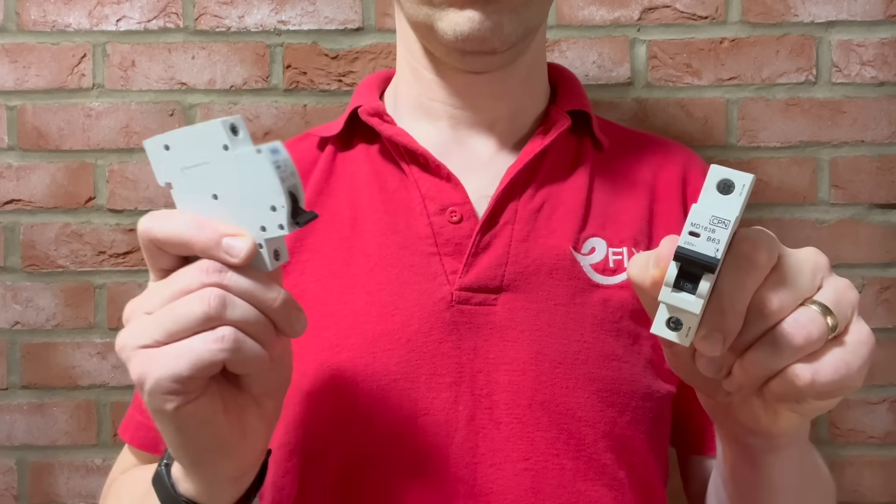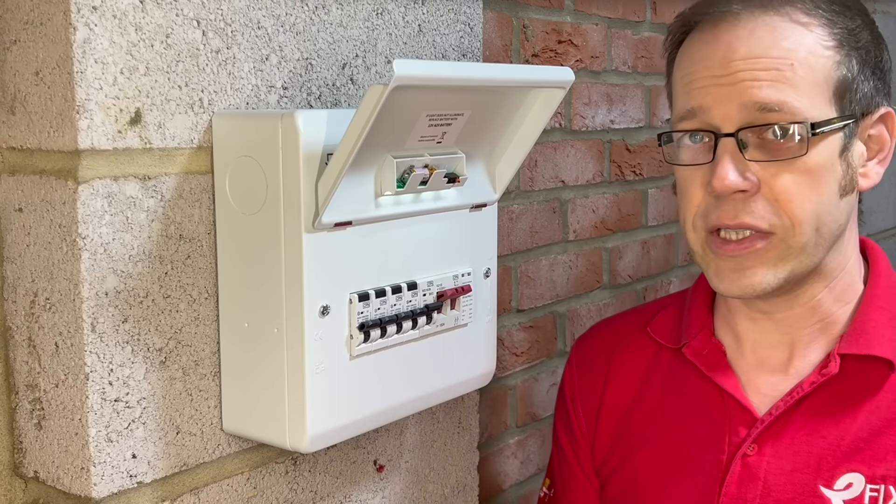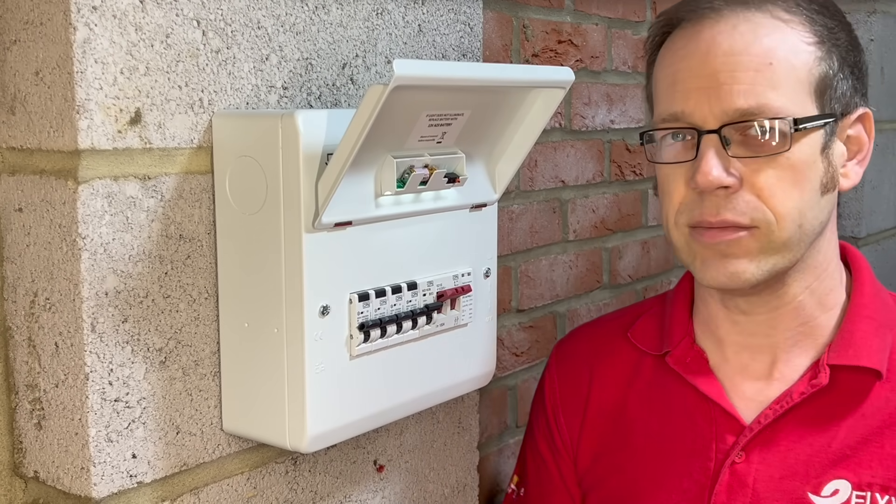An MCB is an MCB is an MCB, right? Well, what about when we install newer protective devices from a manufacturer into an older board when we're installing additional circuits? Is that okay?